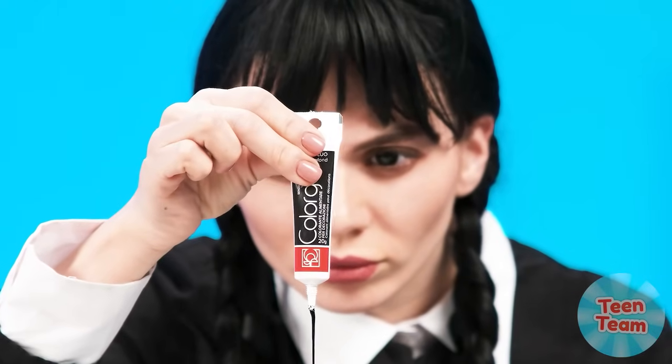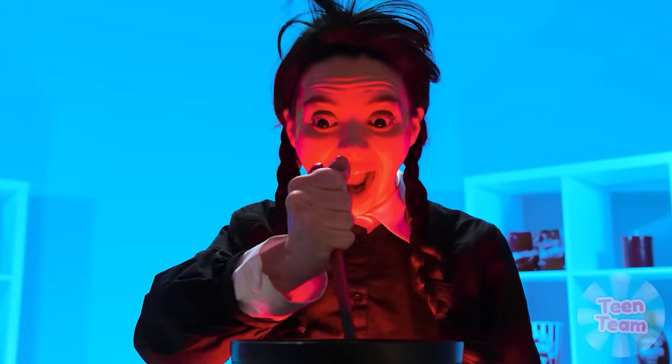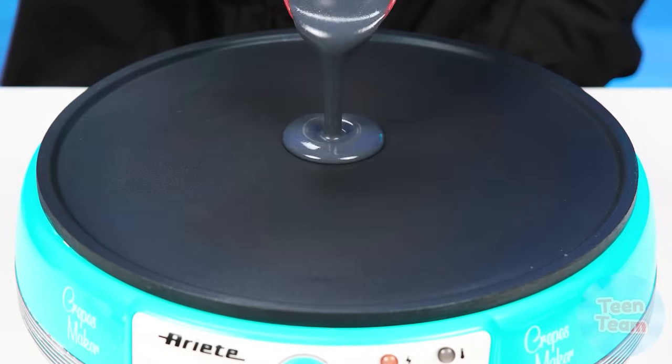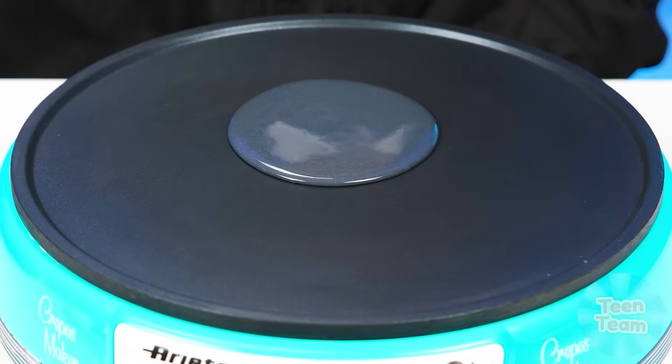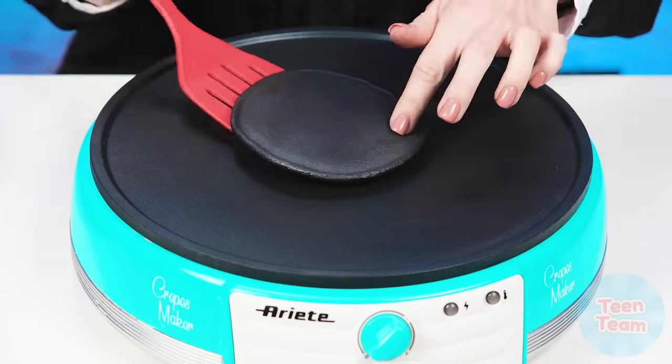Wednesday, what's the matter with you? It looks like you can't do without the help of a hand. Black — of course! Who doubted? It's Wednesday. Hey, it looks like she got a little carried away. Let's get back to our pancakes. That's actually beautiful — black food always looks so stylish. What is your favorite color?